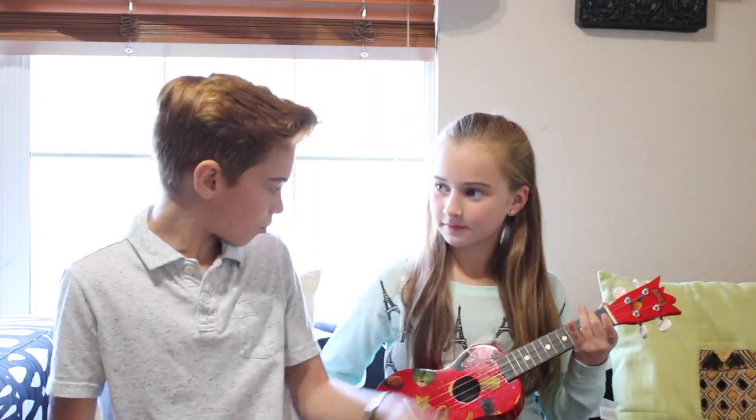Now that you want to play around with that and you've got the hang of it, let's try an A minor chord. That is just the second fret right up here. Try it. Pretty cool.